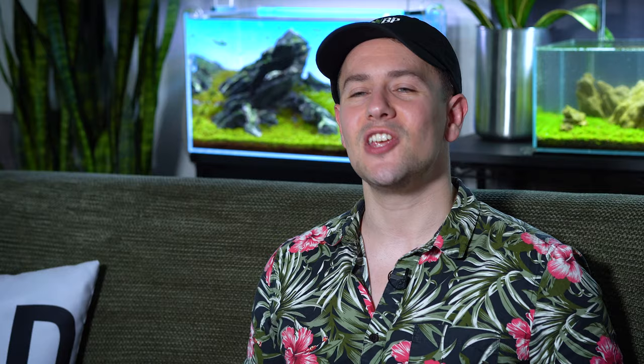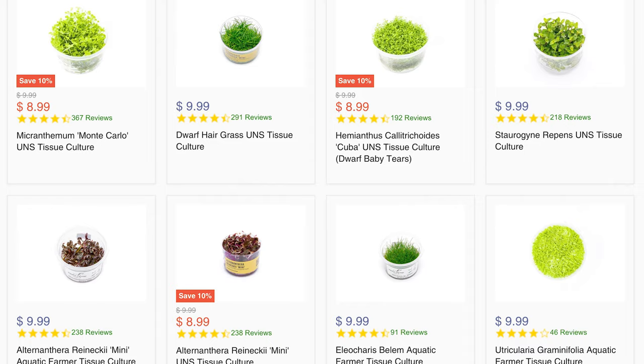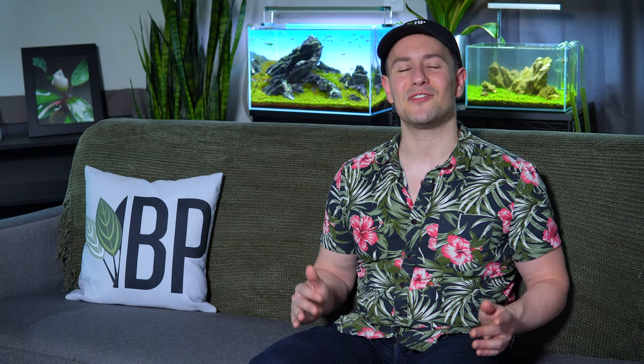Now there are ways to save money when doing this. You can shop our plant bundle packages — for example, we often offer five-pot bundles of a specific species of plant for a discount. You could also shop tissue culture plants. Now tissue culture plants may seem a lot smaller visually, but they're actually really densely packed, so you can cover a lot of soil with just a few pots. It's really important to cover as much soil as you can and give your aquarium as much plant mass to fight off algae and really thrive.